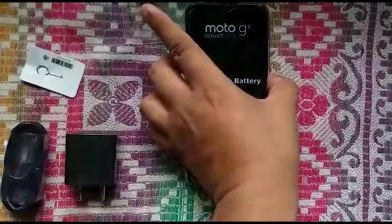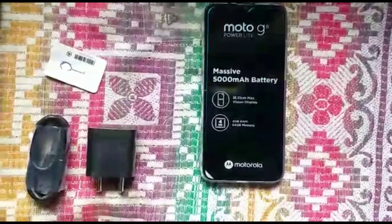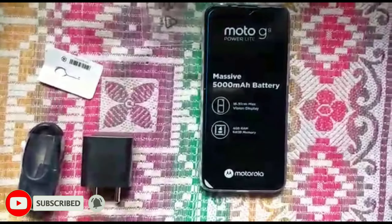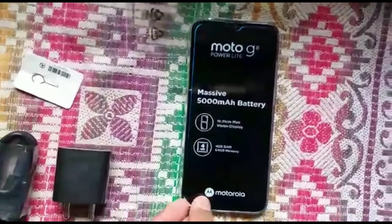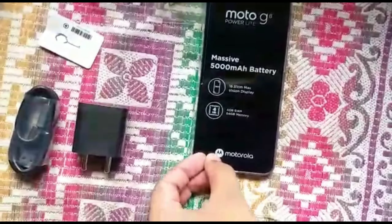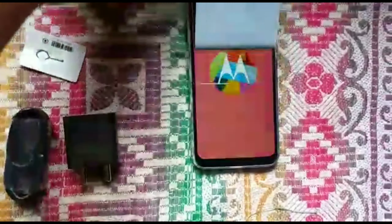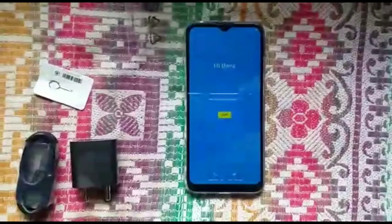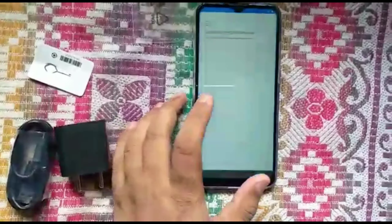Let me start the mobile so I can tell you the other features. In the box you get the mobile, a SIM ejector tool, and a charger. This mobile has 4GB of RAM and 64GB of memory. It comes with an 8-megapixel front camera, and the back has a triple camera setup: 16 plus 2 plus 2 megapixels.